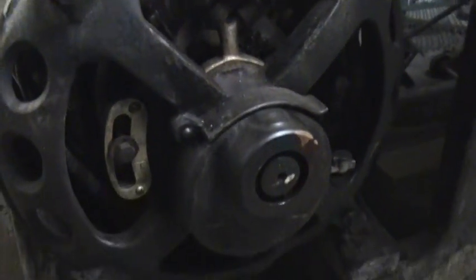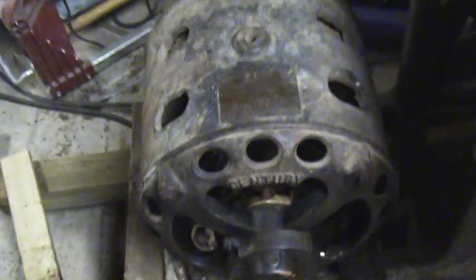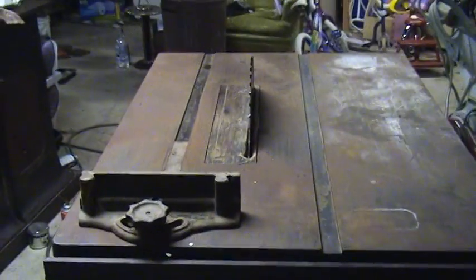I cleaned it up just a little bit. I'm going to start it up. It's attached to a Sidney famous number 5 table saw.